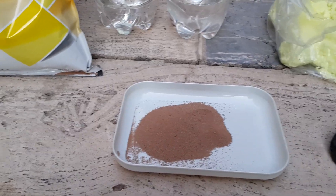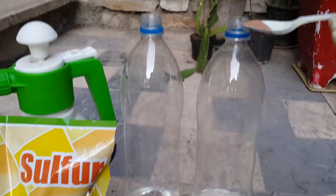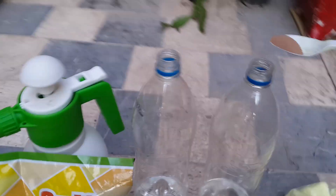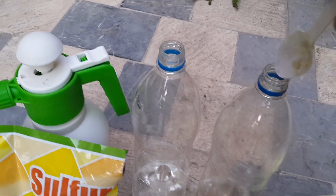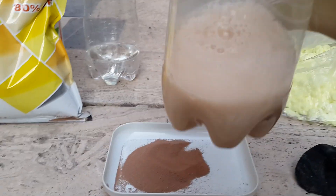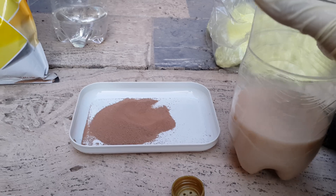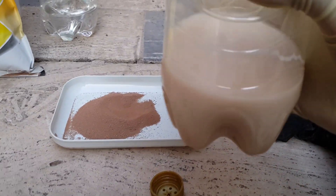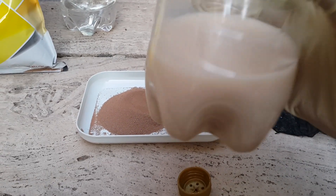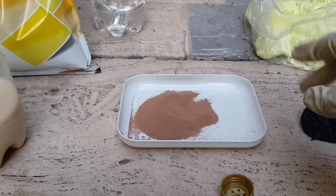When you add it to water, you can see this is simple water, and when you shake it, it looks like this. Honestly, I used these products just one time for my roses but it didn't work for me.